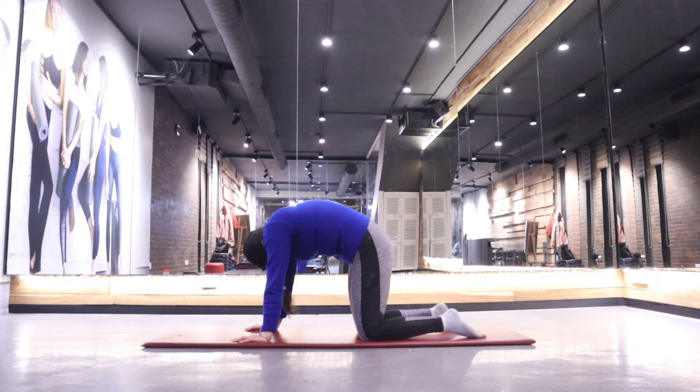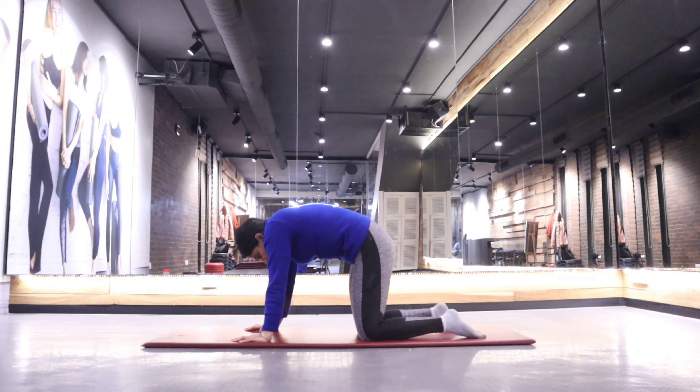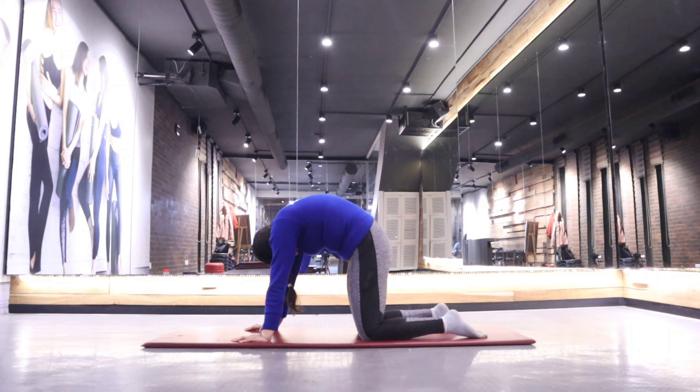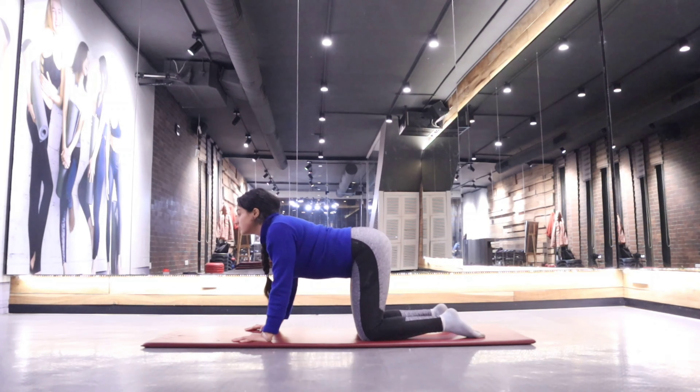Keep in mind that your core should be tight. When you are doing a cat pose you have to breathe out, and when you are doing a cow pose you have to breathe in.